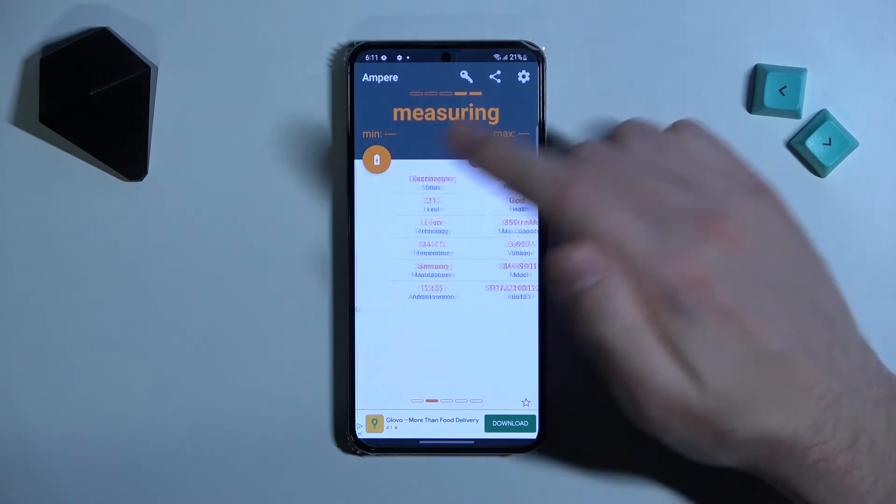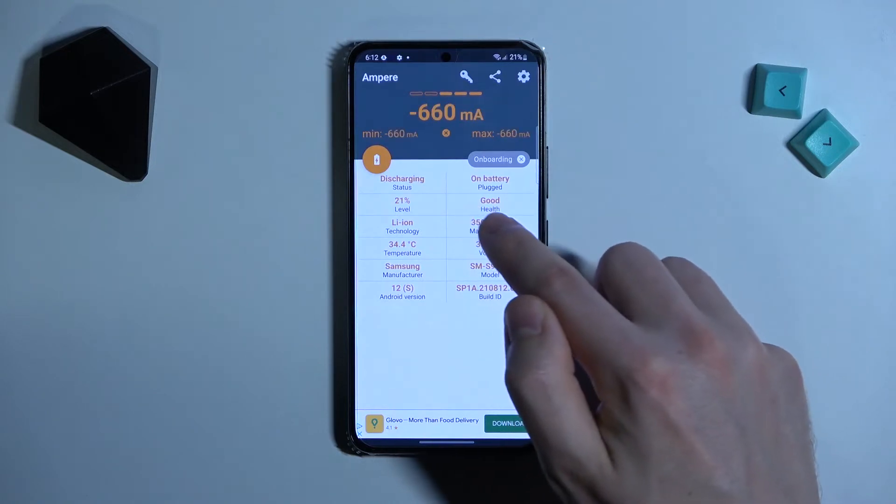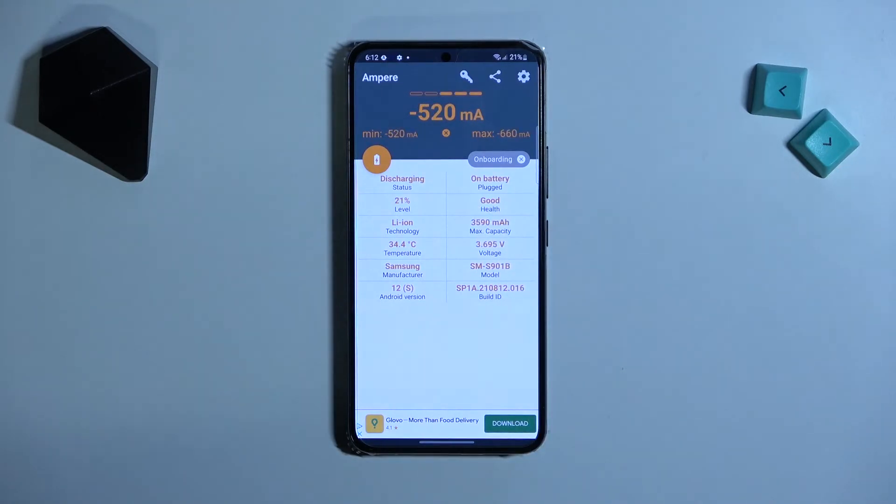And now swipe to the right, and here in the second column on the top we got our health information — our battery health is good. And that's it.